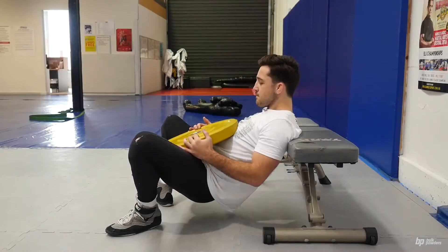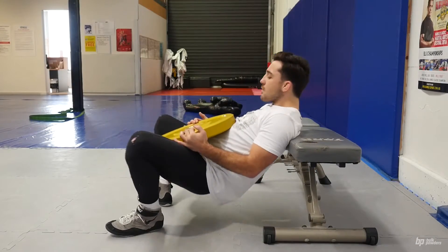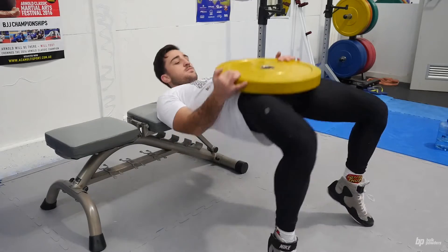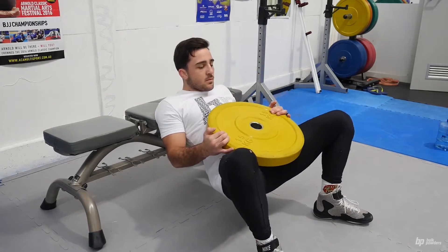This technique is a plated hip thrust. We're going to be working on explosive power through the hips and through the glutes. Shoulders are elevated on a bench or a box, plate around the hip region, and the athlete will then explode through the hips moving the plate upwards. Thanks for watching guys. Make sure to check out all our other videos. To score 5% off your next bog powders purchase, use the code SHOWTIME at the checkout. Make sure to keep updated by following us on Instagram, liking us on Facebook and subscribing to our YouTube channel. We'll see you next time.